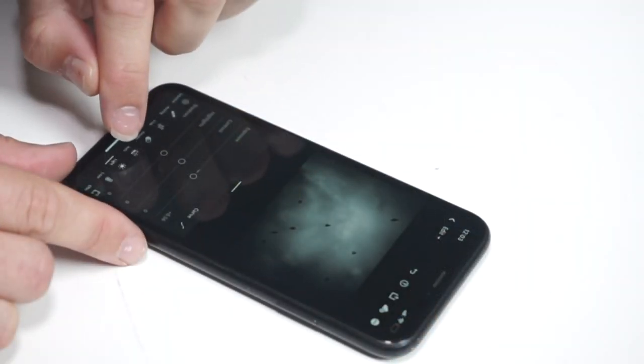Hello and welcome to this Photospeed video with me Tim Jones. Today what we're going to be looking at is: can we get a decent print from a mobile phone?